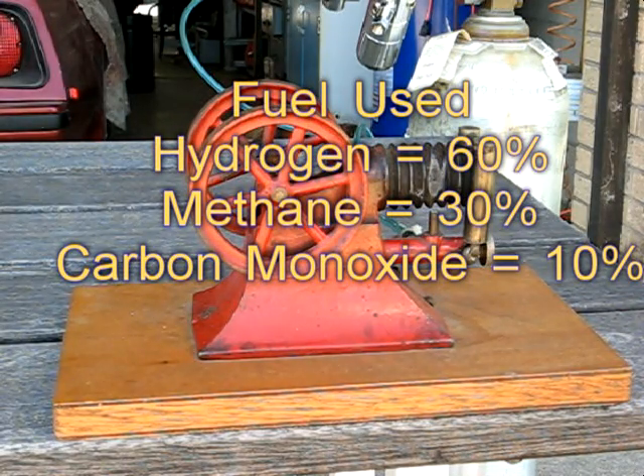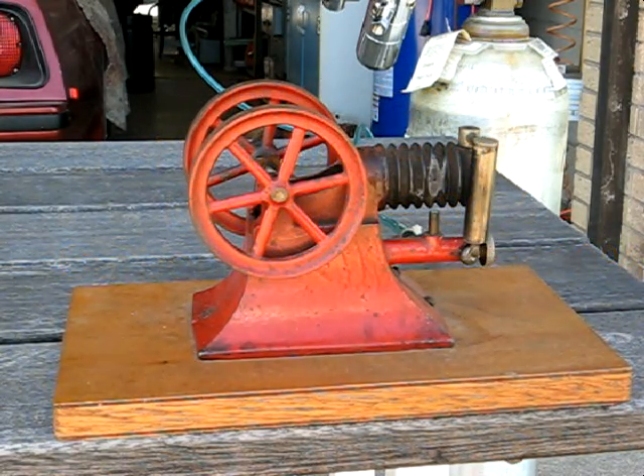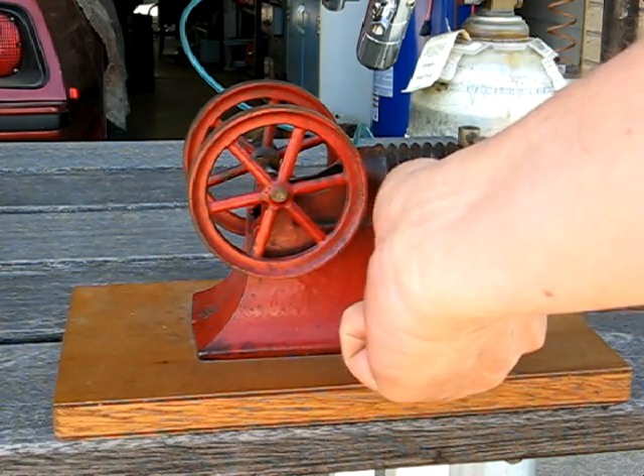Here we have a Paradox Flame Licker hooked up to some illuminating gas I had made up, and we'll see if she'll run or not.